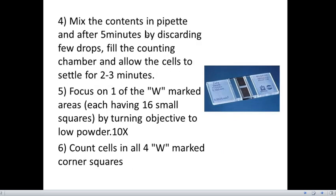After the contents in the pipette are mixed, we wait five minutes, then discard a few drops and fill the counting chamber, allowing the cells to settle for two to three minutes. For WBC, we focus on the W-marked areas under lower power of 10x, counting cells in all four W-marked corner squares.